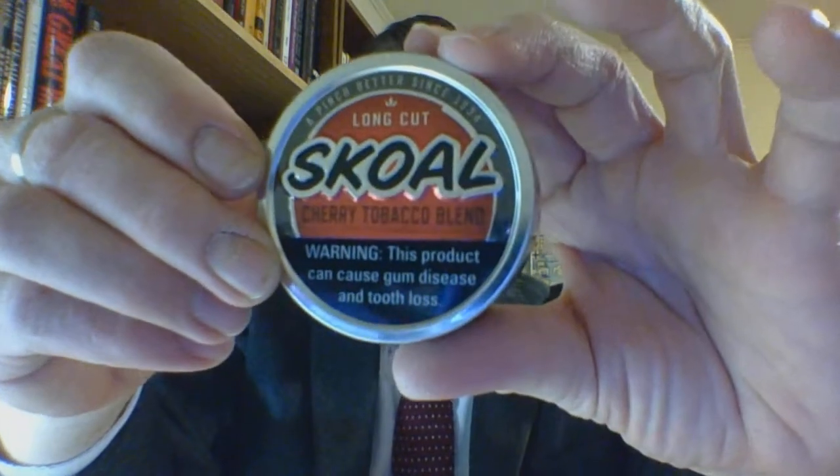Hello and welcome. I am the suit and tie dip and shoe guy, and this is the number 39 short format review — Skull Long Cut Cherry tobacco blend.